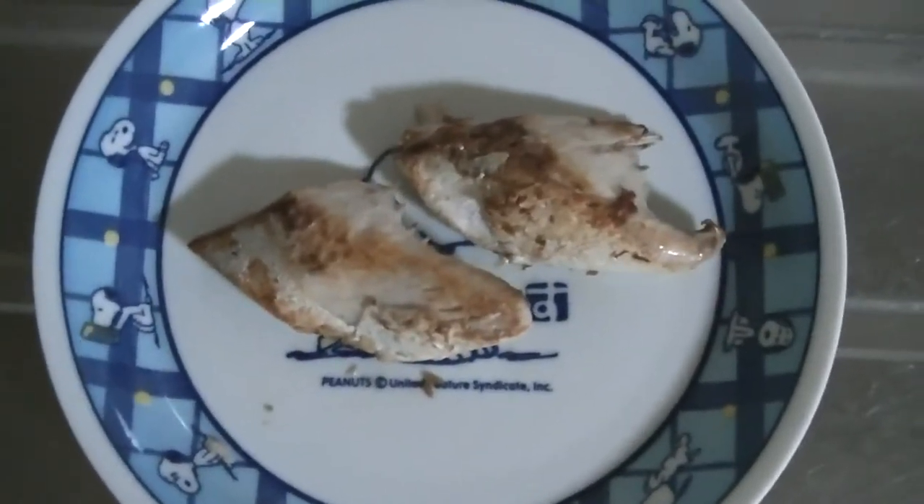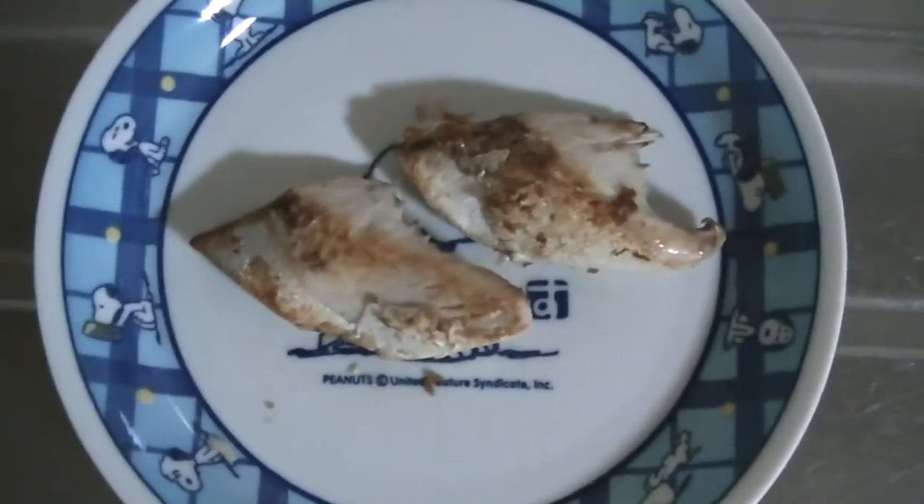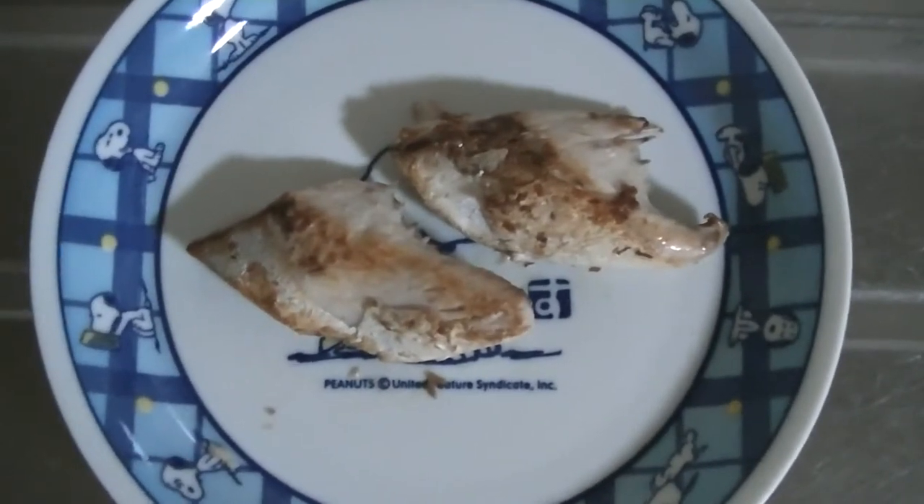Now we'll add some salt and pepper. We just finished the sautéing and cooking.